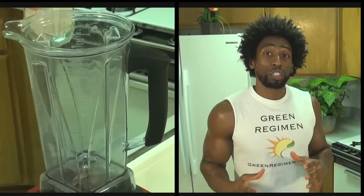Our first ingredient for the good morning smoothie is two cups of almond milk. Almond milk is a great alternative to regular milk because it contains no lactose and it's very low in calories. Next ingredient: four ice cubes, followed by one banana.